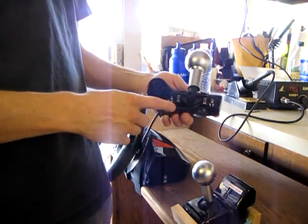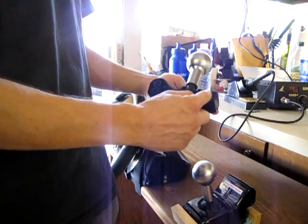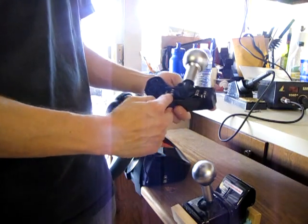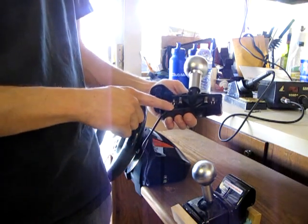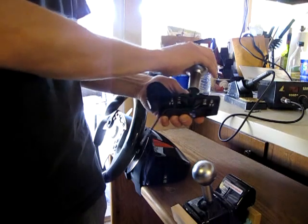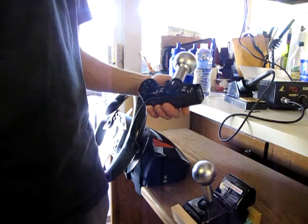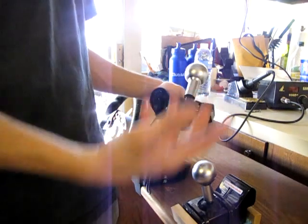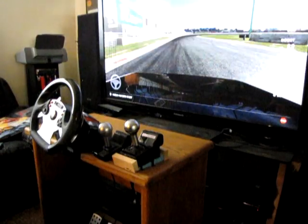We soldered the two leads into the switch right here — they're actually on the back. We ran the wires through the cavity behind the shifter; it's a pretty easy space to get behind and run the wires, squeezing them underneath the plastic body near one of the screws and then out where the PS2 connection used to be. For the switch itself, you can pull it out with a small screwdriver, solder the leads in, and put it back.